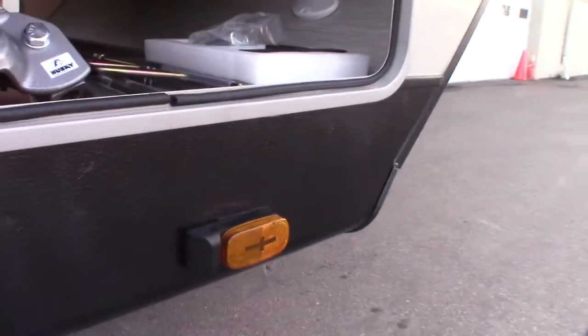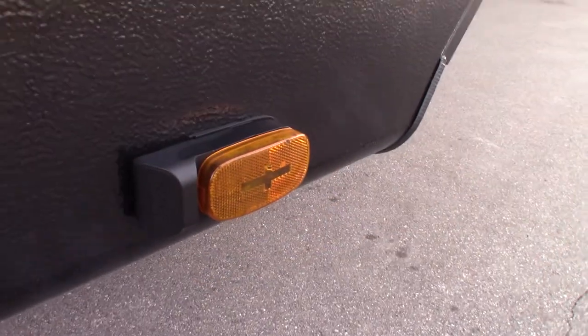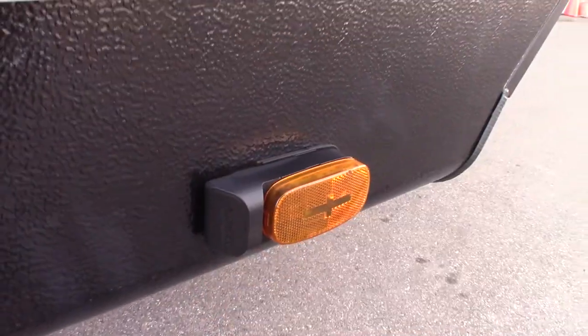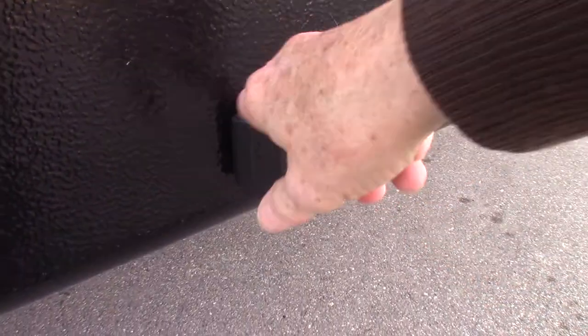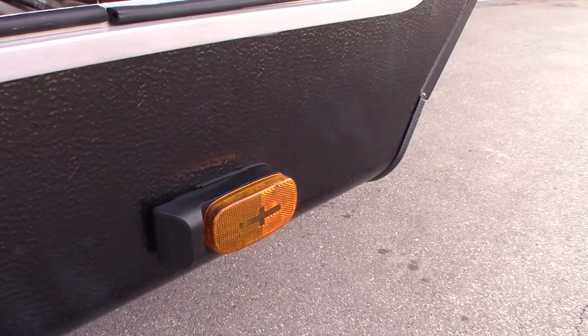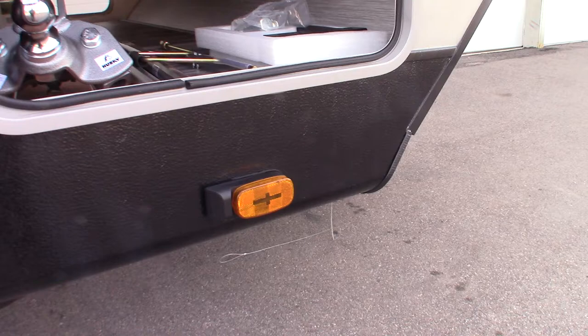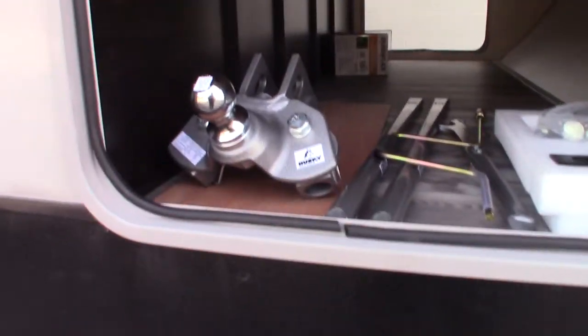Your marker lights can also be cameras — they're pre-wired, pre-prepped. This is just a dummy piece on here now, but if you were to purchase a camera set, you could plug it in here and you'll be able to see on the left side and the right side, and there's also a backup camera. So it would be three cameras and a monitor, but that's an add-on option if you're interested.